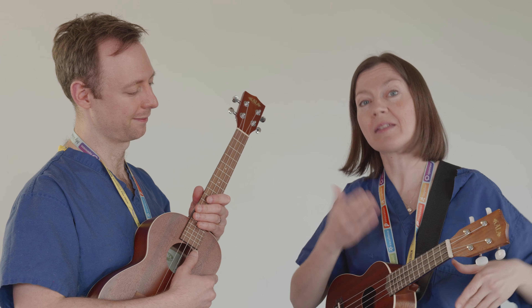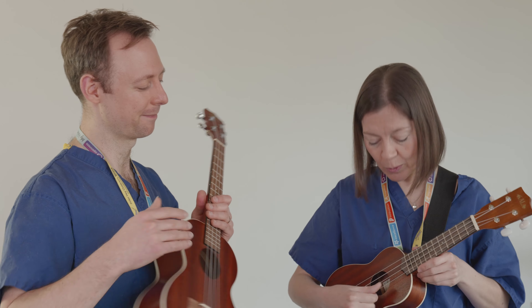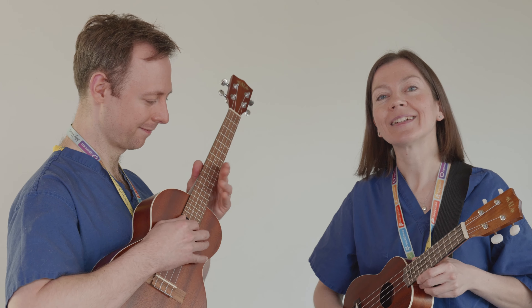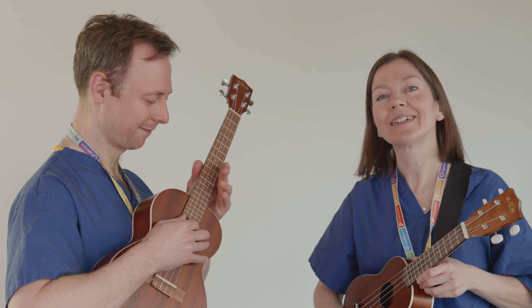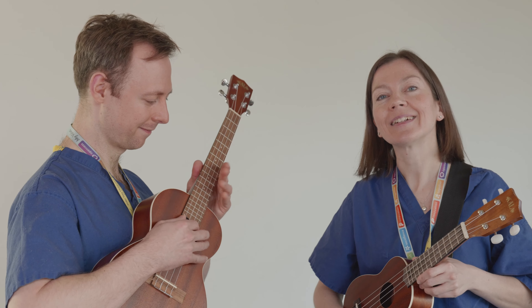Shall we see if we can try and get this together? I think I'm going the wrong way there. Don't be afraid to experiment — you might find you get more out of tune before you get better in tune. And the final one, closest to your toes, is A.